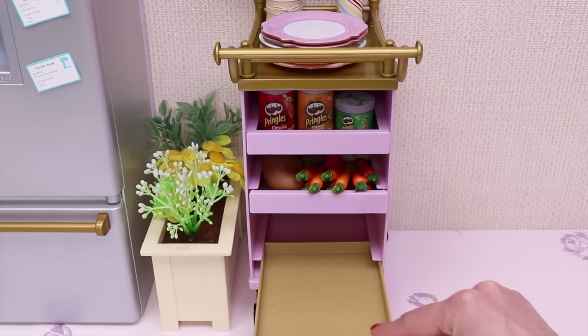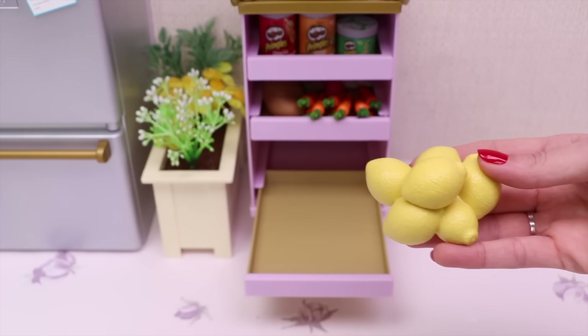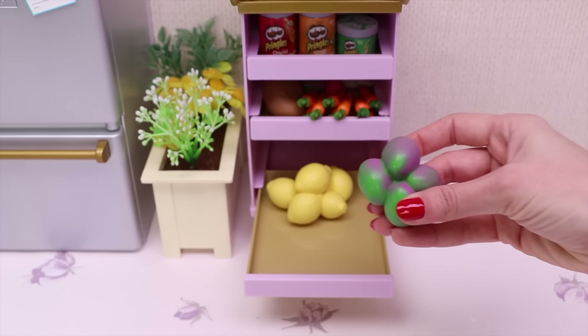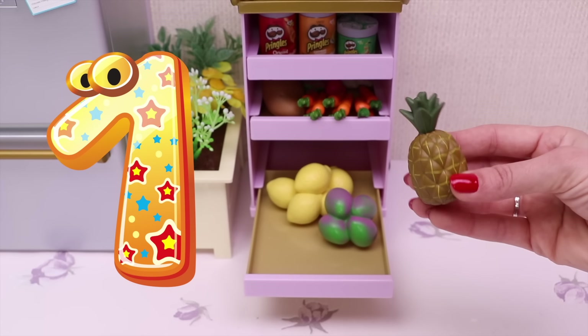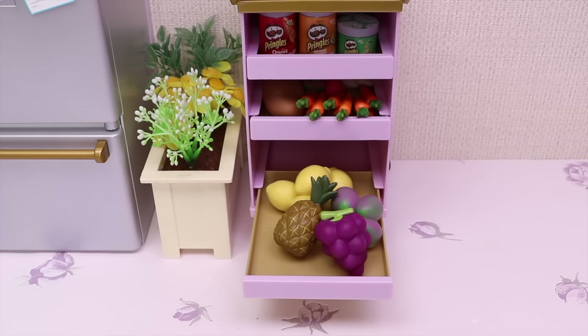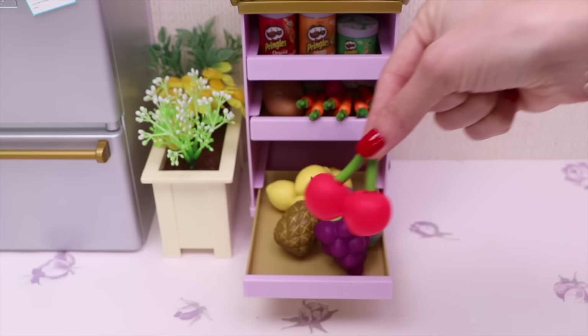Here I keep all my fruits! Six lemons, four figs, one pineapple, one grape, and two cherries. That's all!